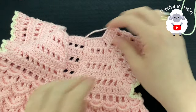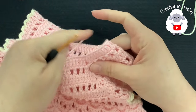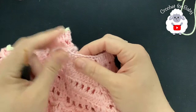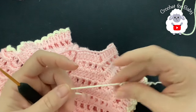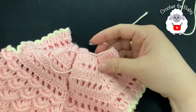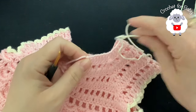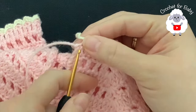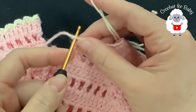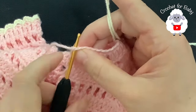Now that we did the sleeves, we're going to turn this — this is the back side — and we're going to make slip stitches all around the neckline. I'm going to do this using this white yarn, but after I'm done I'm going to see how it looks. If I don't like it I'm going to use this pink yarn which is the same color as the dress. I'm going to start with the white — we'll see how it looks. You'll see the finished dress at the end.